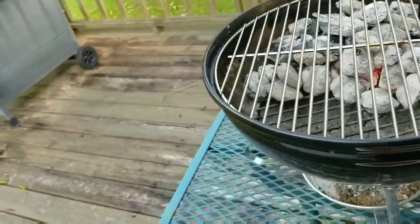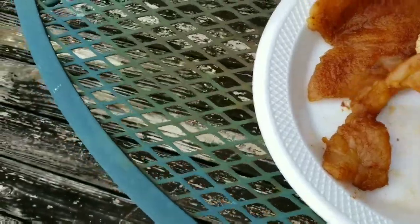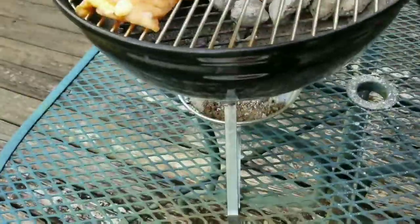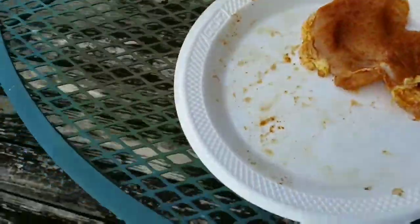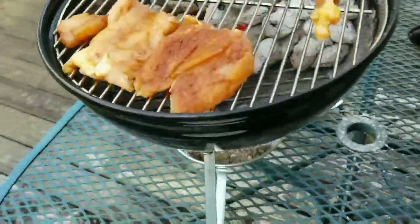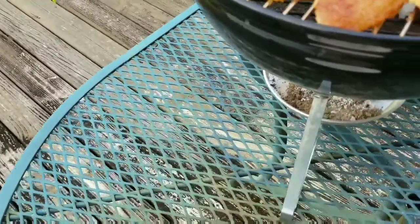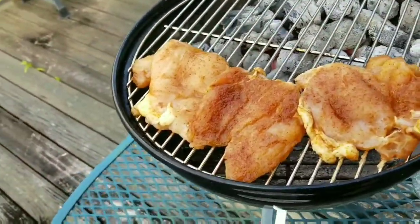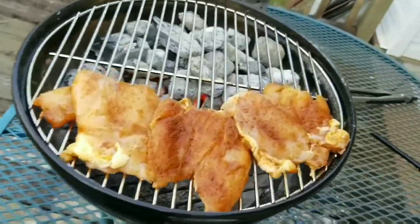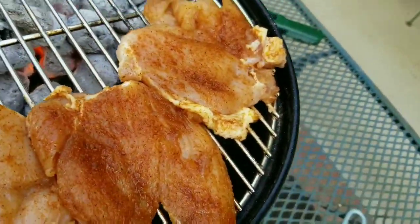We're supposed to get these bad boys on this grill. Oh yes, that looks mighty mighty good right there. Let's get the lid back on it here and get that thing rolling.